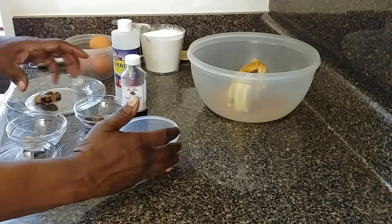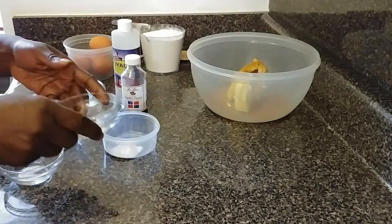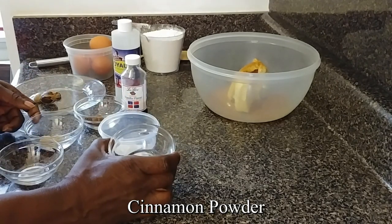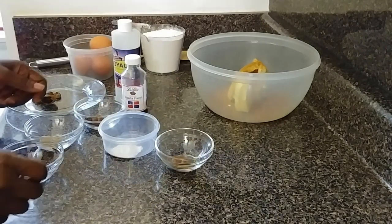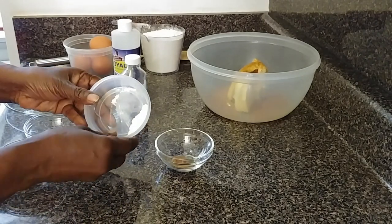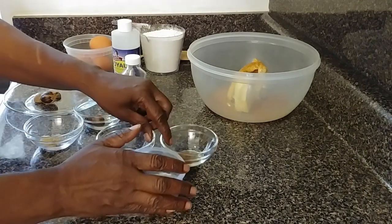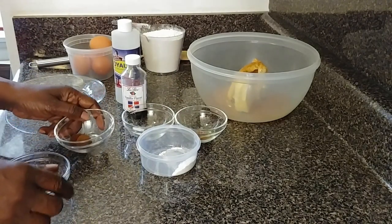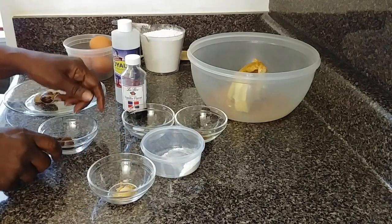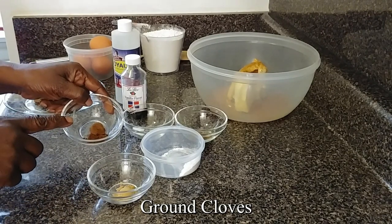These are my dry ingredients: half a teaspoon of cinnamon powder, half a teaspoon of baking powder, a quarter teaspoon of salt, half a teaspoon of ground ginger, and half a teaspoon of cloves.